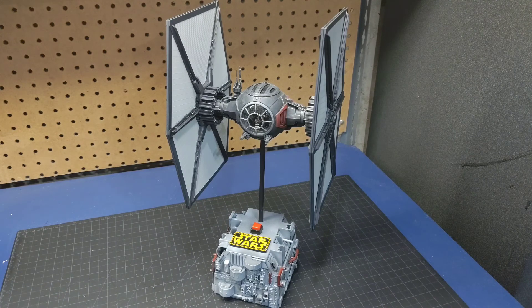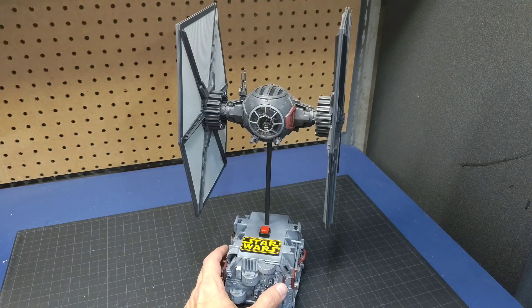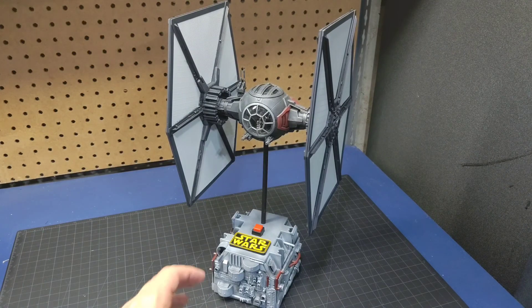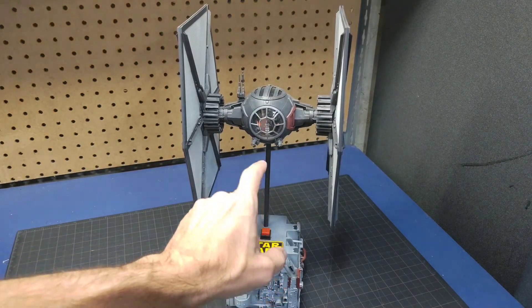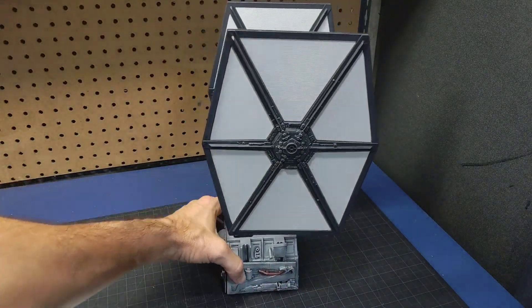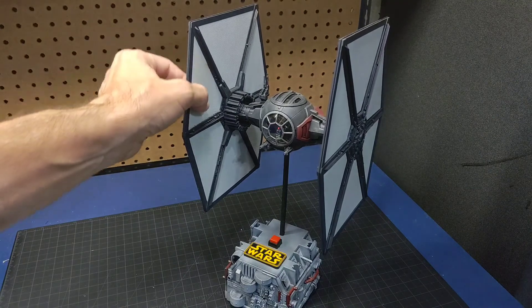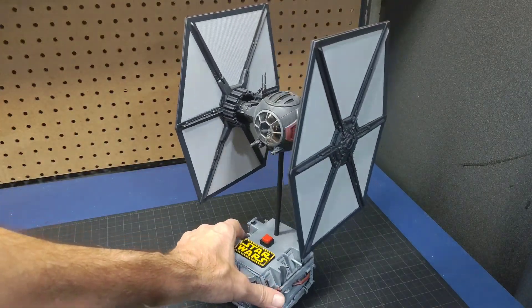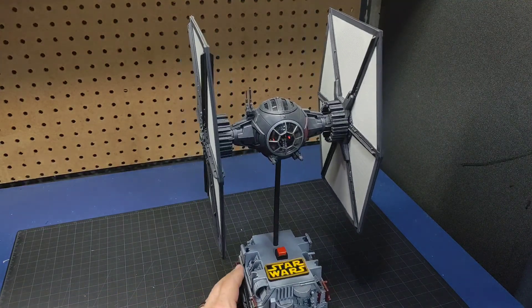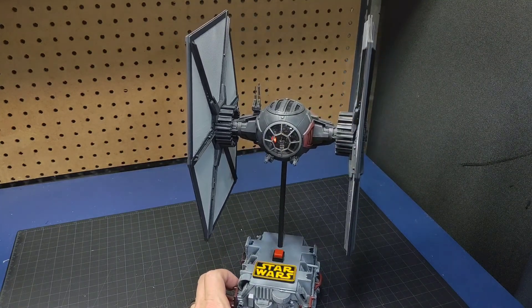Hey, welcome guys. Today I'm going to be redoing an older model. I did this model a year or so ago. This is Revell's New Order Special Forces TIE Fighter. I'm pretty happy with how it came out — it has some basic lighting in the guns, the cockpit, and the engines were lit. But I never really liked this New Order paint scheme, especially the white solar panels. I saw someone paint one up in an imperial paint scheme and it looked really good, so that's what I'm going to be doing with this one.